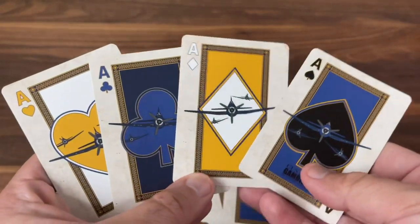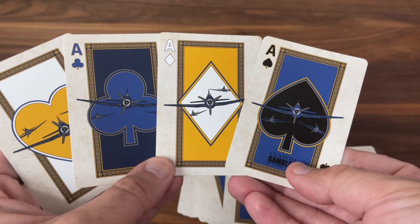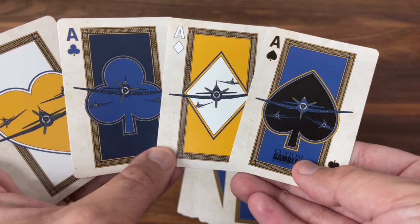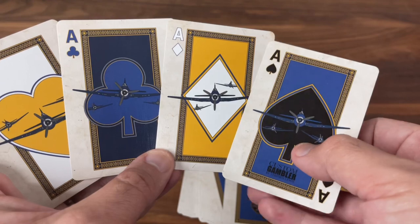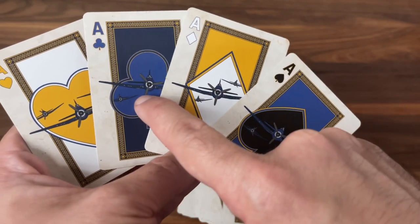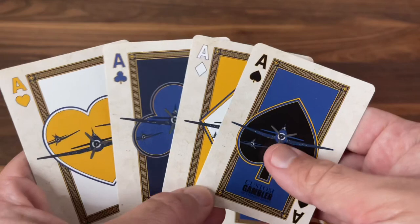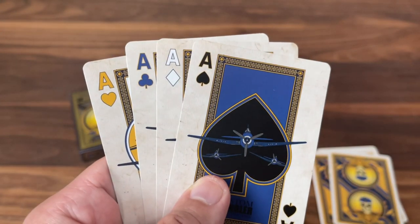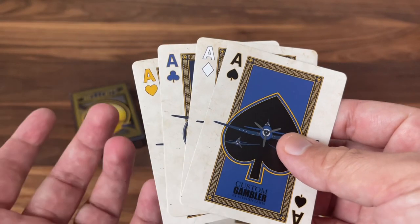Now on to the main deck, starting out with the Aces. All four Aces feature a similar design. The Ace of Spades just has the Custom Gambler by Stephen Lewis there at the bottom. But all of them feature a large pip with kind of an empty or single color in the middle, and then the image of the planes flying — each with a slightly different orientation, featuring a large plane flanked by a couple of smaller planes in the background. Interestingly, all four suits each feature a different pip color: black on the spades, white pips on the diamonds, blue pips on the clubs, and yellow on the hearts, with a contrasting background to match. The indices in the corner are all fairly standard and pretty easy to read, sticking with that four-color scheme.